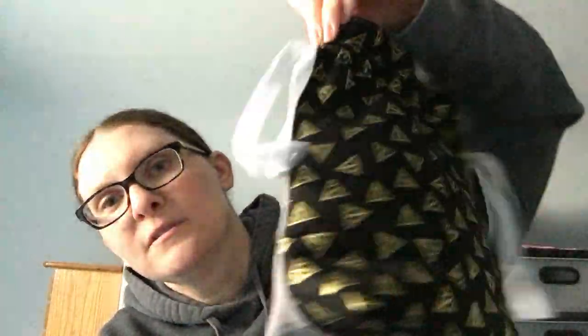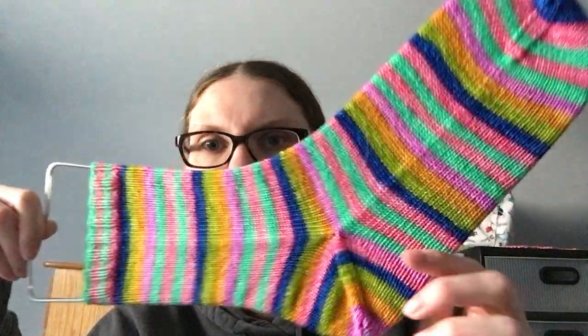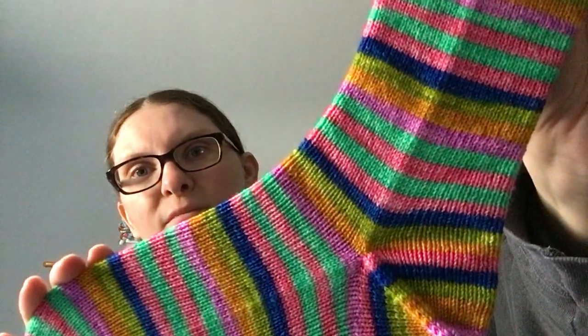Alright, for my next sock WIP I need my sock blocker. First I'll show the bag — this is my Fates Thread Harry Potter bag. And this is Nomadic Yarns on her Trusty Sock base, which is 75/25, in the Honeydukes colorway. Doing this for her knit-along — you knit a pair of socks in her yarn and read a Harry Potter book. Look at this — isn't this the happiest sock you've ever seen? I love it.